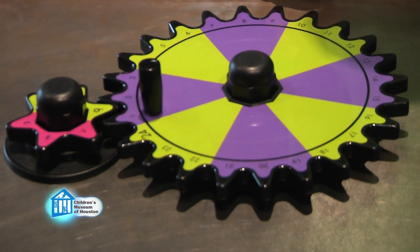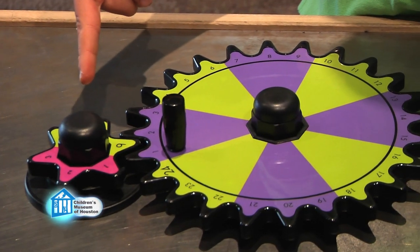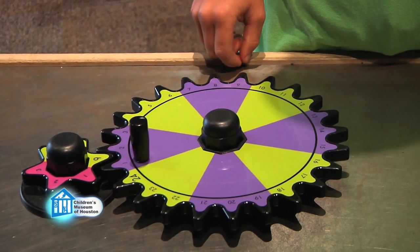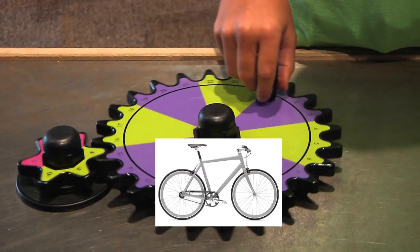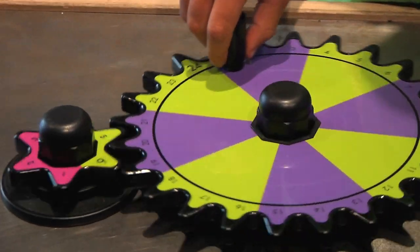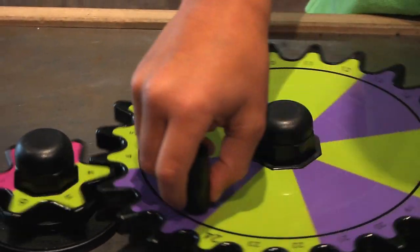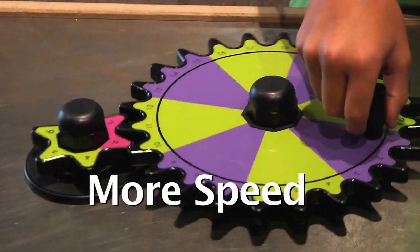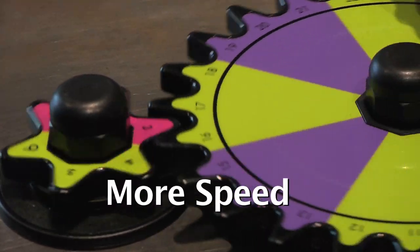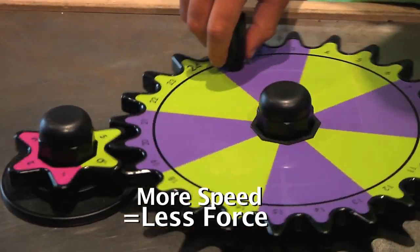In one kind of gear train, a large gear turns a smaller gear. This is called gearing up. A gear up train is the sort of system you see in bicycles. When you turn the larger gear, the smaller gear turns very quickly. In a gear up train, the follower gear turns faster so you get more speed. But, like all simple machines, there is a trade off — less force is produced by the gears in exchange for the extra speed.